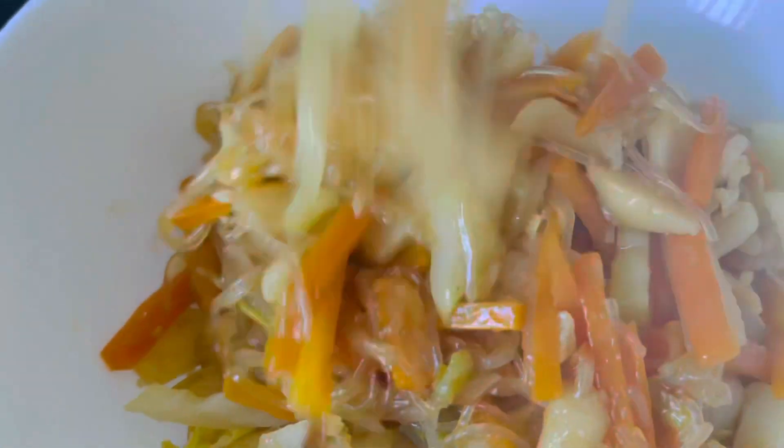Then put everything into a clean bowl and let it cool for around two to three hours before you wrap it.